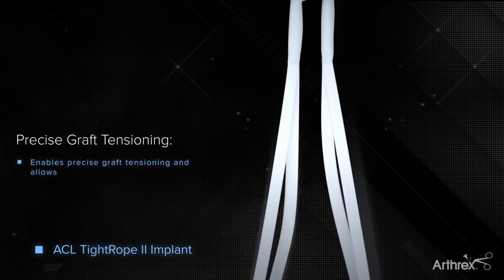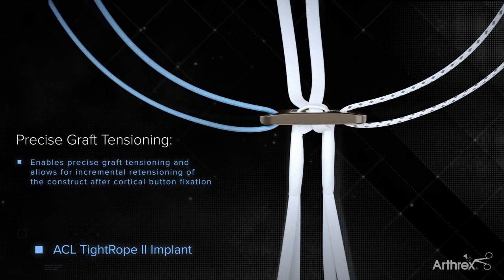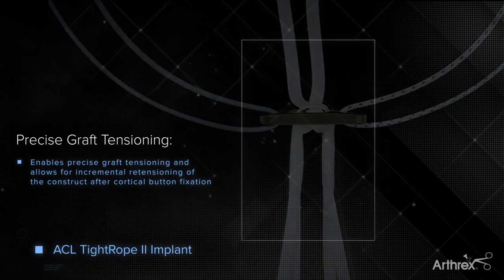Engineered for precise graft tensioning, the Tightrope II implant allows for incremental retensioning of the construct after final fixation.